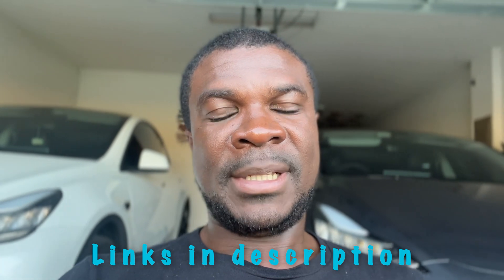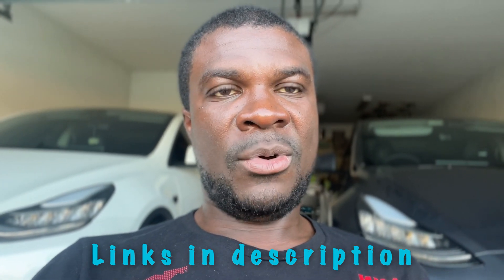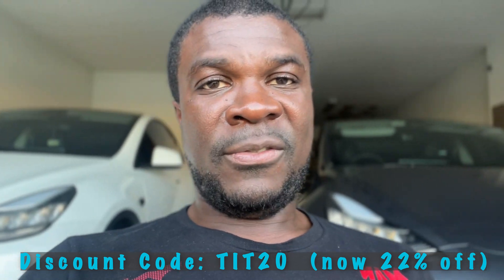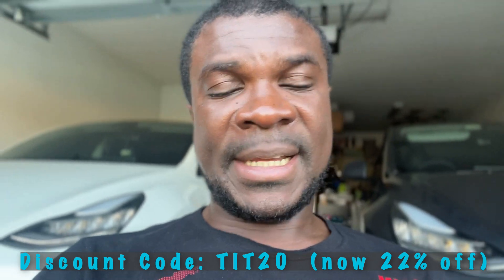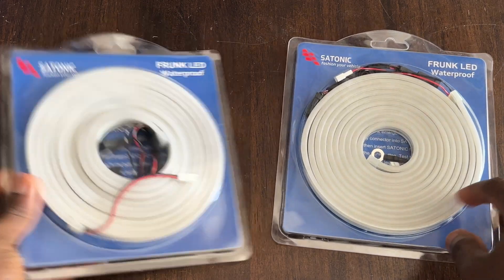You can also order this by itself from the Satonic website. If you order anything from the website, don't forget you can use the discount code TIT20 — that's TIT20 — for 20% off anything.